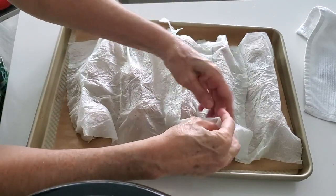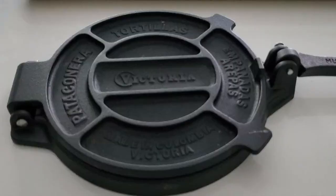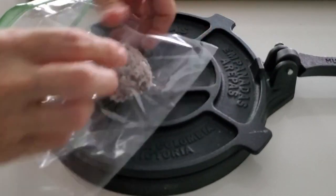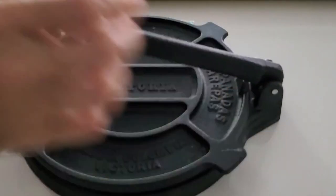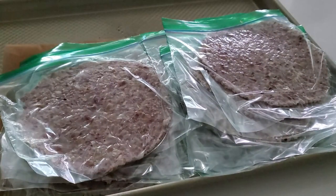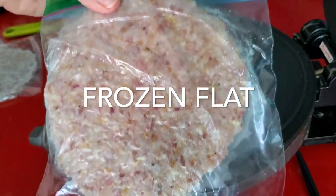Press them in a tortilla press if you have one. Otherwise, what you can do is press them more or less, depending on how you like them — thinner or thicker. Once you press them, just freeze them in bags, and those bags are reusable. Just remove them from the bag, keep the bag in the freezer, and use it again and again. If you're gonna do it with paper, you have to remove them from the burger paper and freeze them without the paper, otherwise it's gonna stick.